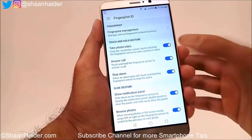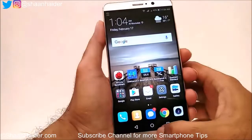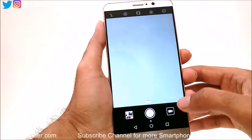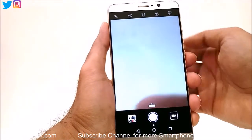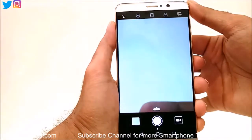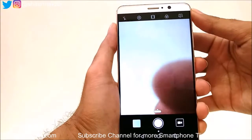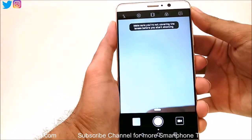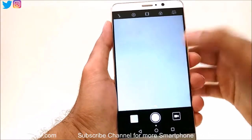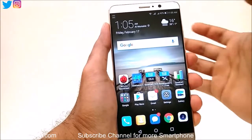Before setting up the fingerprint for security, let me show you a sample of all these functionalities. If I put my finger on the fingerprint scanner and hold it, it will capture a picture — you can see a picture was just captured. If there is an alarm it will turn it off, but I don't have an alarm set right now.